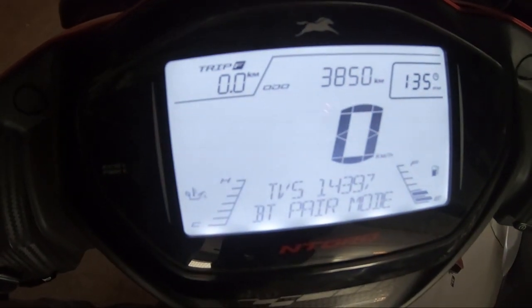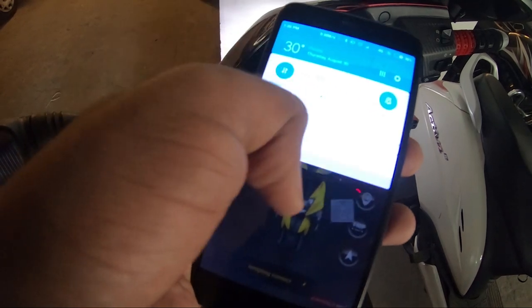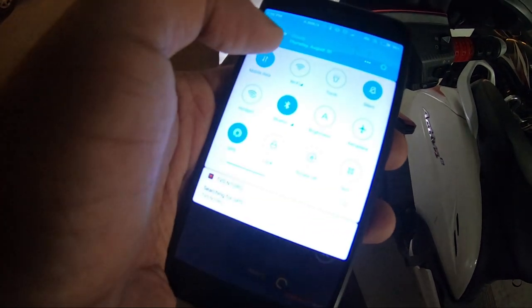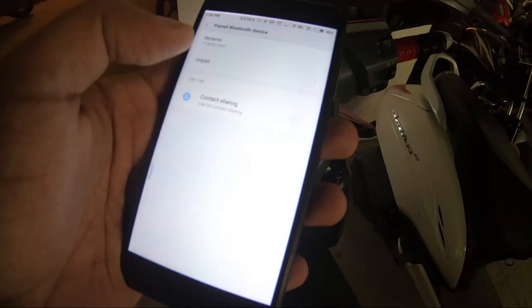This is the TVS Entorque. Here we are at Entorque. We have a mobile name for Entorque — there is a meter console and Bluetooth connectivity.